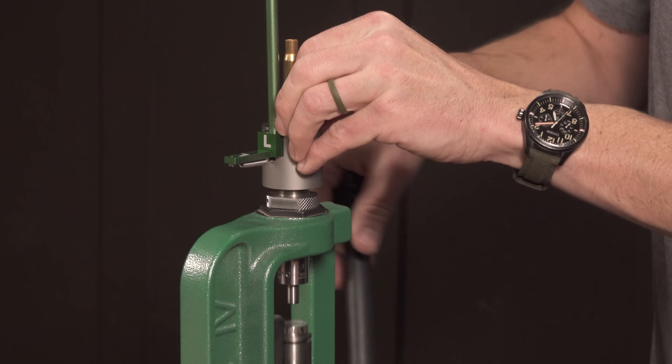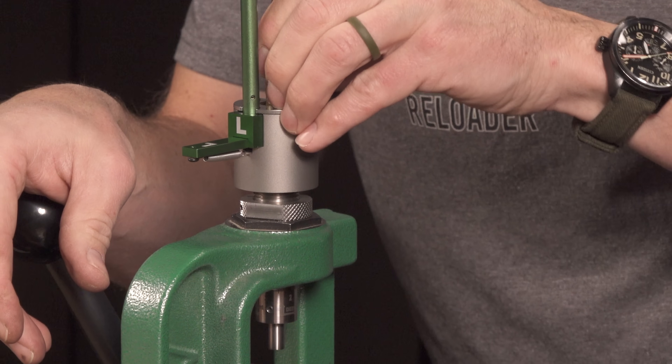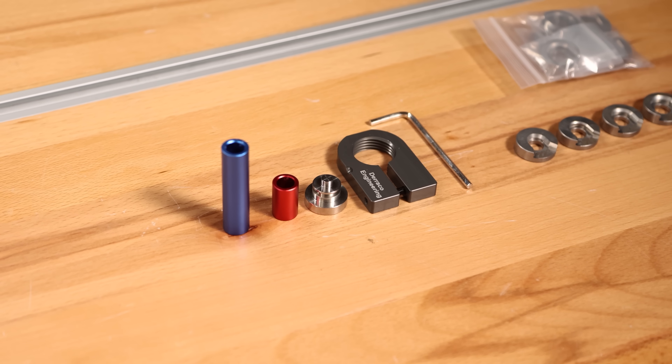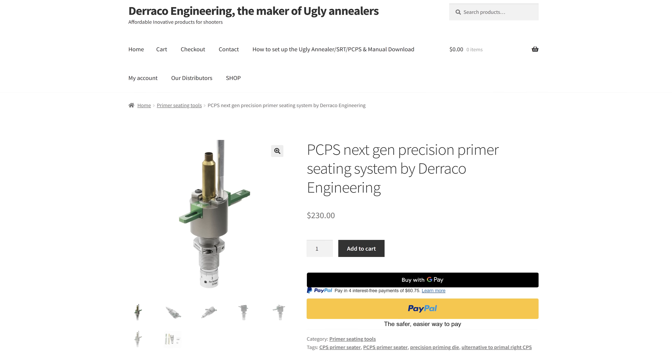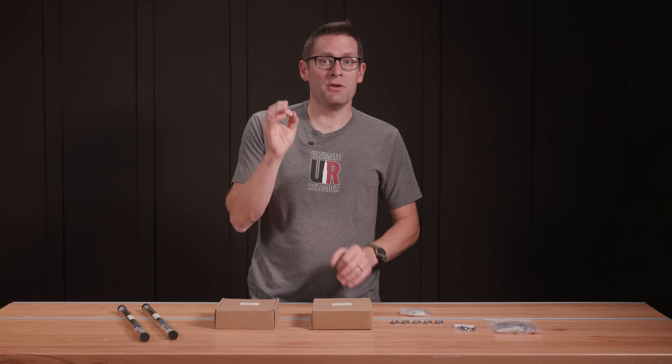Priming is one of the most particular and critical processes when you load precision ammunition. In this video, we're going to look at a suite of new priming tools, parts, and accessories from Duraco Engineering that have some unique functionality and bring value in a totally new way.